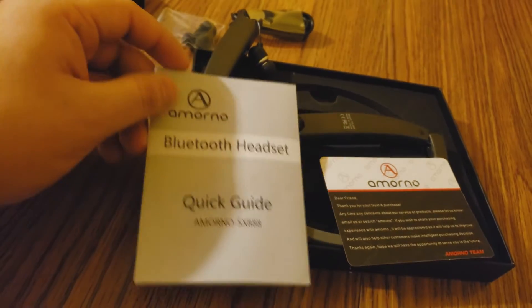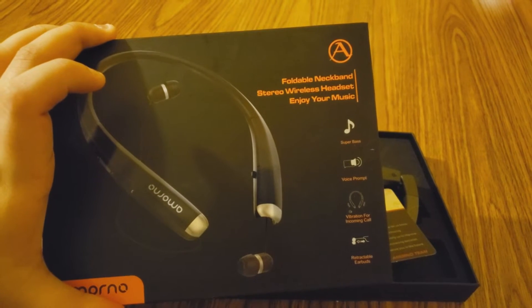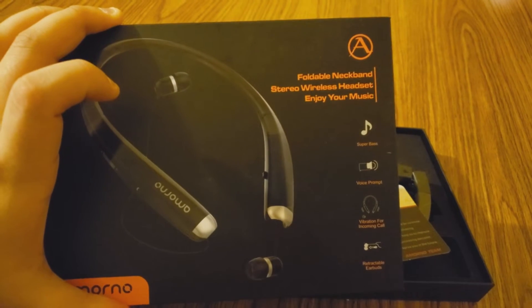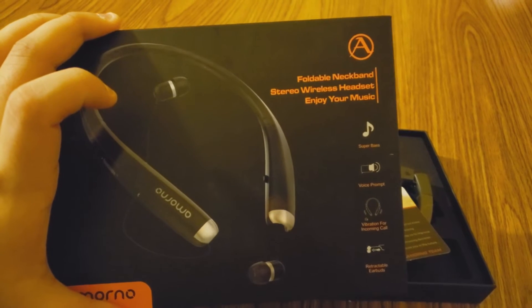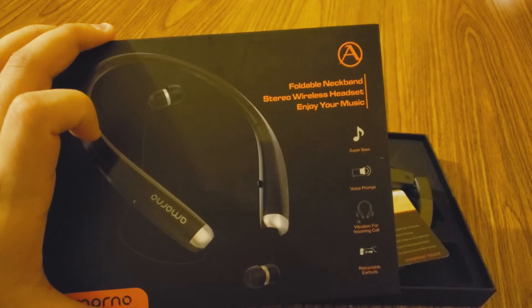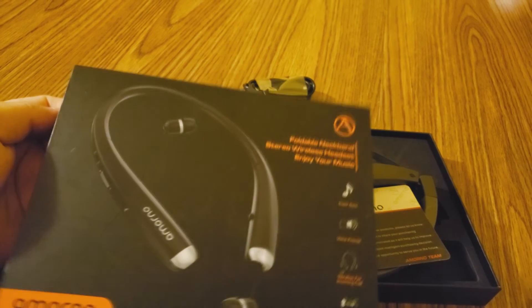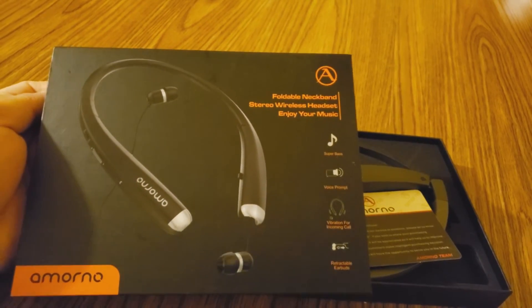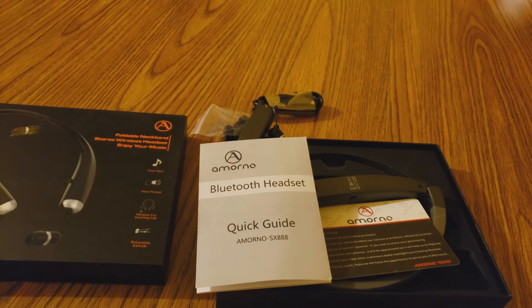That is the Armono Bluetooth headset. If you guys want to read the features: retractable earbuds, vibration for incoming calls — which I love. That's great because when I'm talking to someone, I hate missing a call, especially if it's work-related. Out of respect I always take out my earphones when talking, but I can tell when I have a call when it vibrates. The bass is actually pretty much out there in the $300 range, and this is only under $100 — so for the bass that this has, totally worth it.